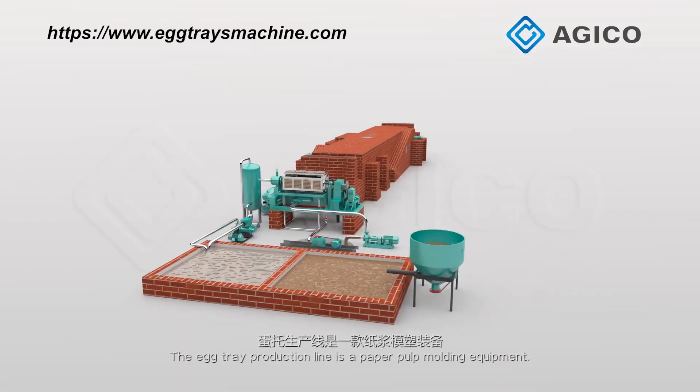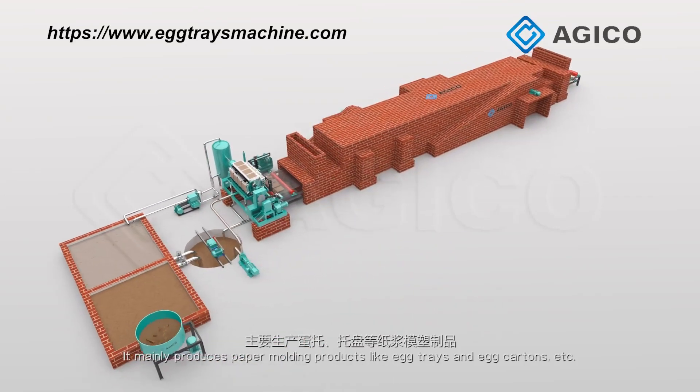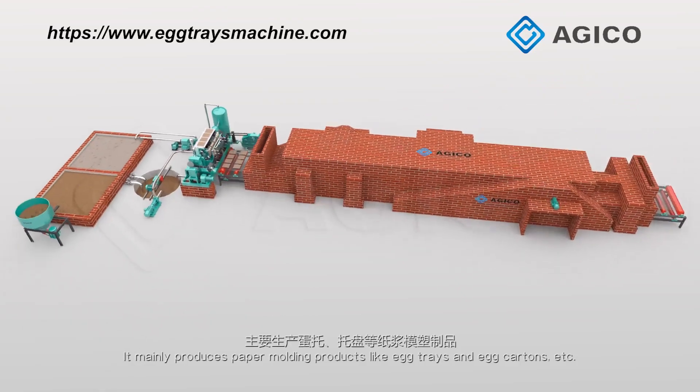The egg tray production line is a paper pulp molding equipment. It mainly produces paper molding products like egg trays and egg cartons, etc.